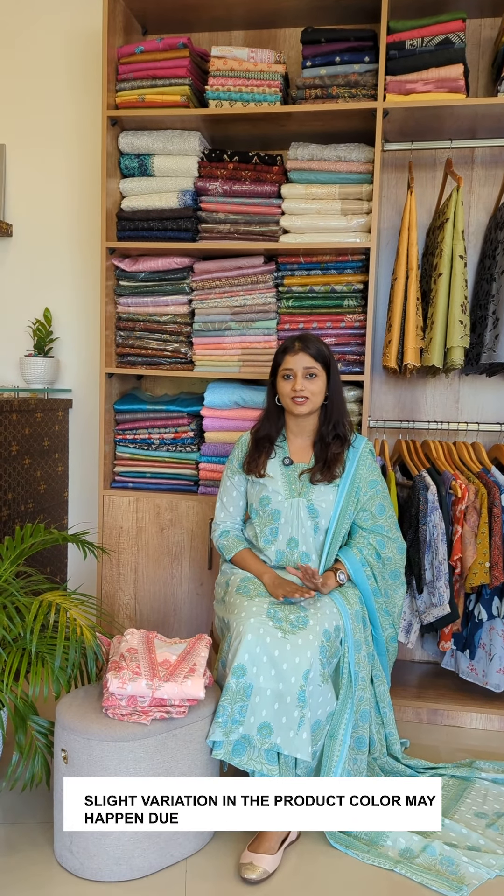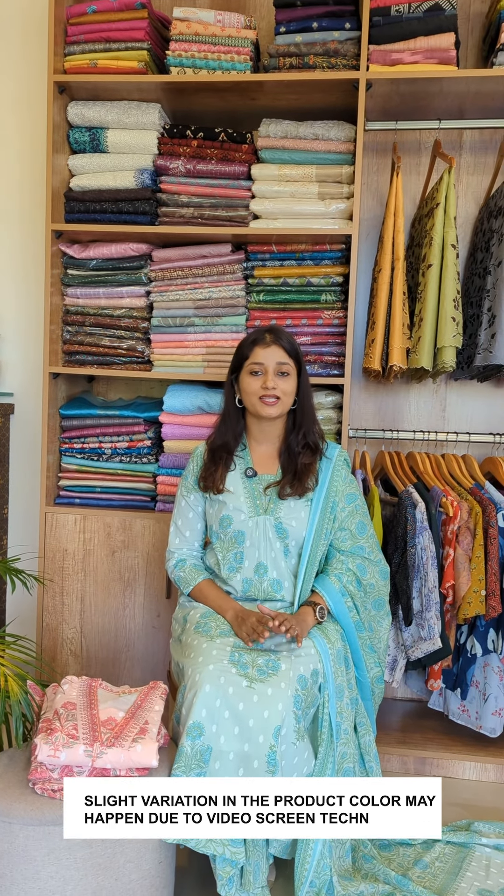We are going to have a pair of pure cotton fabric. The top is flared with the bottom palazzo pants. It is called a small cotton design. The sizes are available from small to 2X.